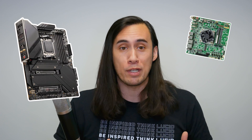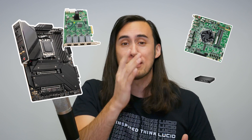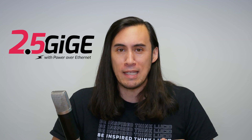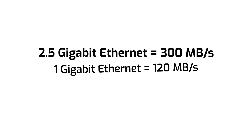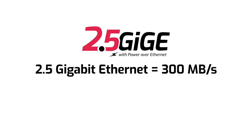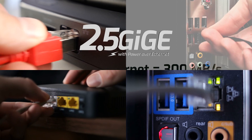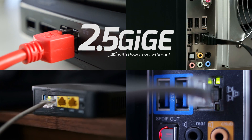Motherboards, embedded boards, network interface cards, switches, adapters — what do all of these have in common? It's 2.5 gigabit ethernet, also known as 2.5 GigE. 2.5 GigE is quickly becoming the new entry-level standard for ethernet connectivity, as more and more electronic devices are including it as default instead of 1 GigE.